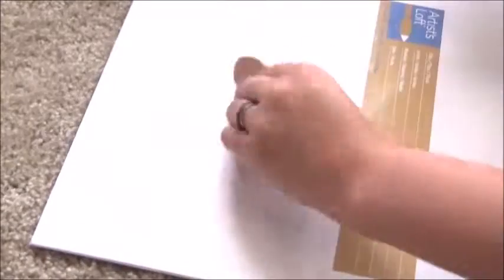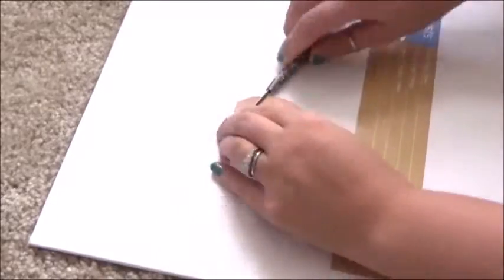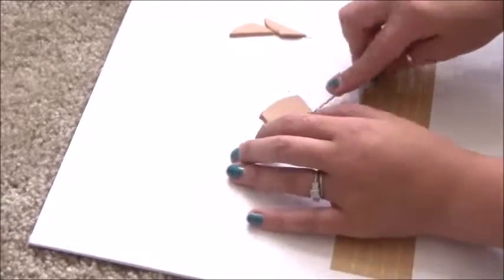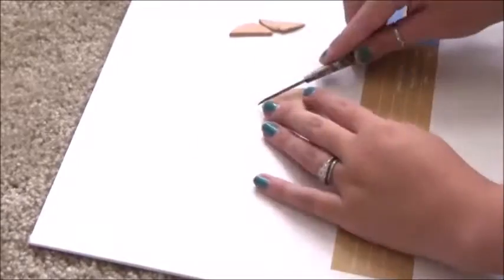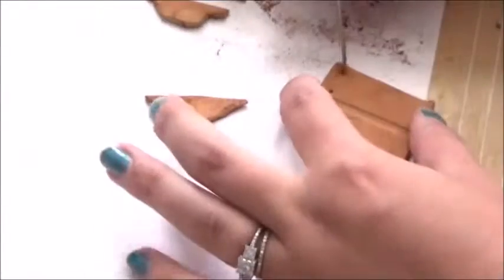When we move on to the graham cracker, we're going to take our beige clay and roll it out really thin. We're going to put cinnamon over the top of it and rub it in to get that golden color. Then you're going to cut it to look like a graham cracker and use a paintbrush to push the insert of the cracker in and make little holes inside of it, just like I'm showing you right here.